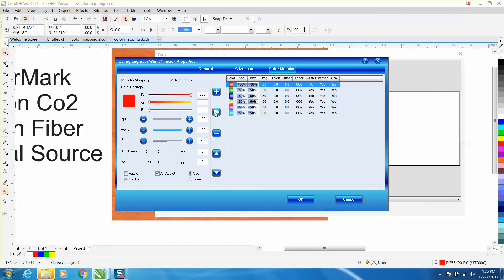You can see it says Raster: No, Vector: Yes, No Offset, 100 speed at 100 power. Then I'm going to pick green, and I'll also set that to 100 speed at 100 power.